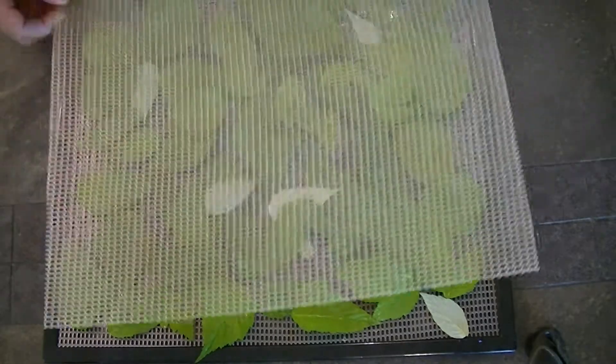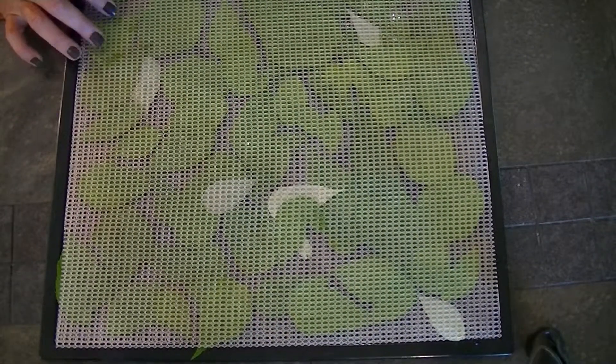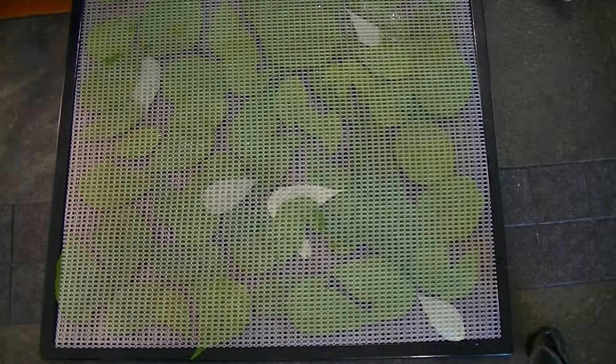I put a mesh cover on top and ended up with four trays of the wild raspberry leaves. I'm gonna put them in the dehydrator at between 90 and 95 degrees and we will check on them in four hours.